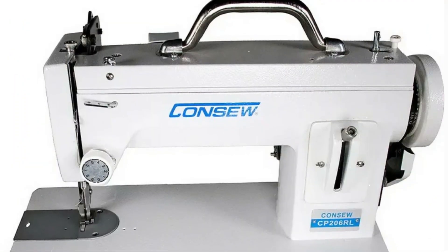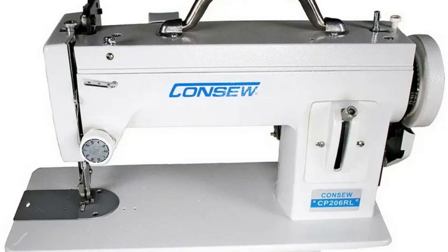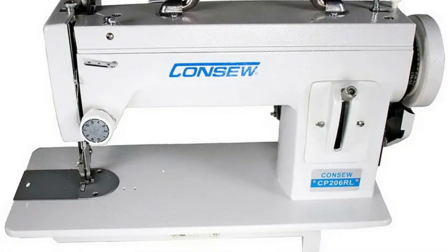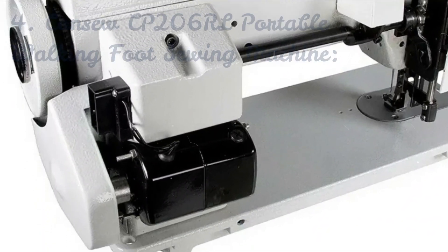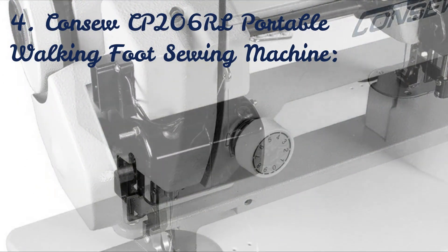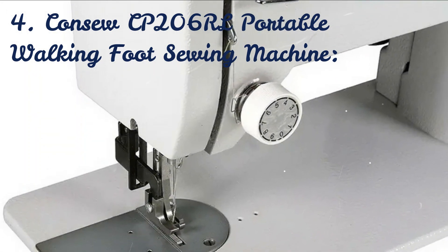Consew CP206RL Portable Walking Foot Sewing Machine. Sewing light to heavyweight materials including leather, vinyl, upholstery, synthetics, canvas, and various coated and laminated items is the purpose of the Consew CP206RL Portable Walking Foot Machine.